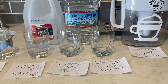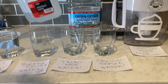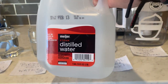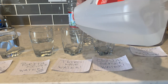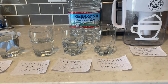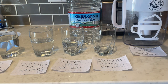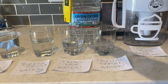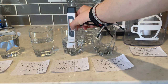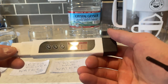The way Third Wave Water works is you have to mix one of their packets with distilled water. I'll go ahead and dump the Third Wave Water into the cup and run the same test. We're going to dip the pH meter into the Third Wave Water — call it 6.7. And the TDS reads 131.